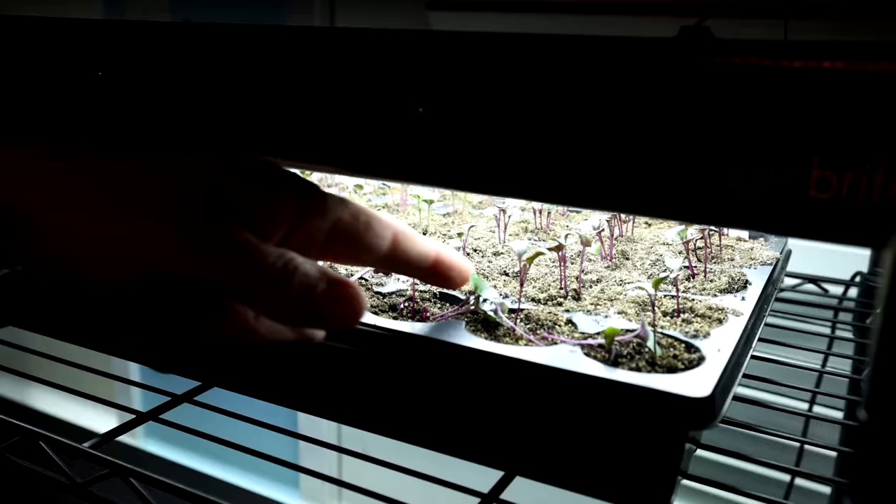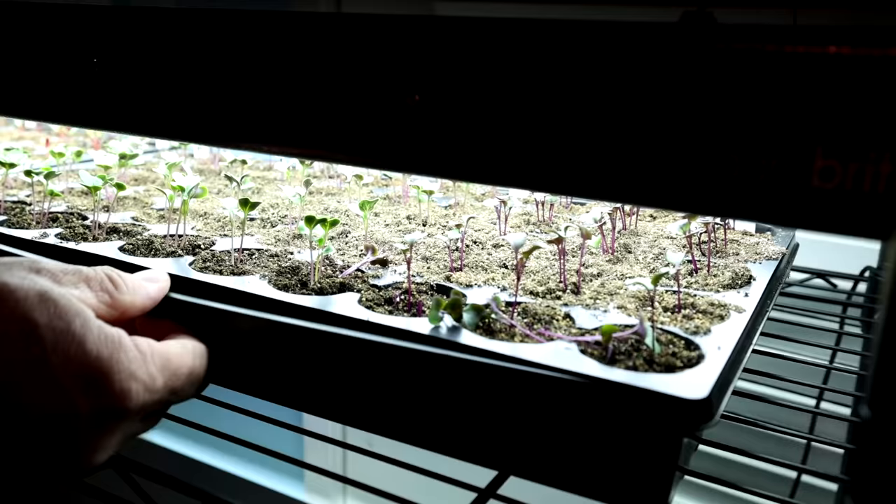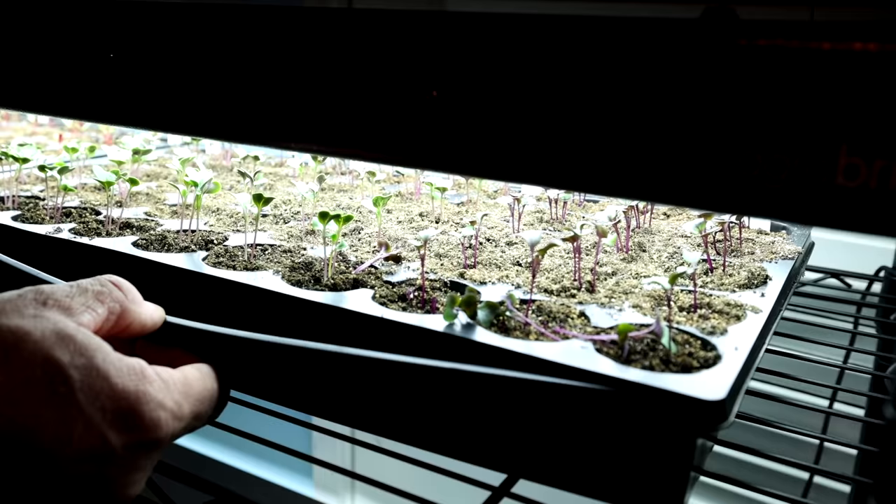This has been about eight days. This tray is actually dry right now. Once they're at about this height, this is when I start fertilizing them. These get watered by pouring water into the side of the solid tray at the bottom, and a little bit of fish emulsion will start getting mixed in with that water now.